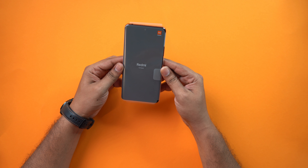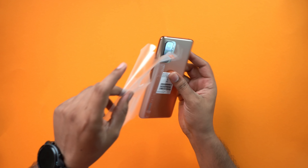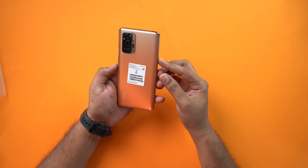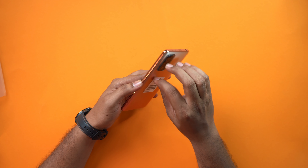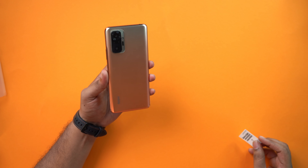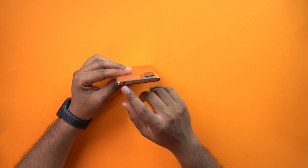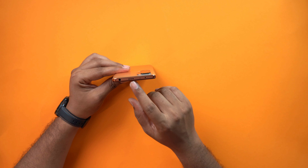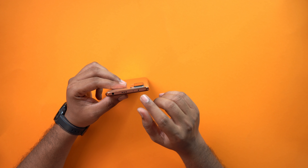And finally, here is the phone. It has a plastic cover and is a bronze color. Now for the physical overview: there is a 3.5mm headphone jack, a speaker, a secondary mic, and an IR blaster on the top.